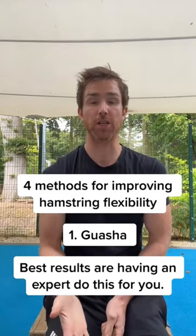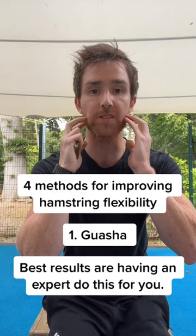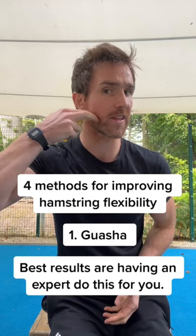The first method I'm going to use to help your hamstrings be more flexible is to use a gua sha tool to massage the masseter muscles here. If you just squeeze your back teeth together, you'll feel the masseter working. They run down this way from the bottom of the ear and they actually run diagonally and straight.